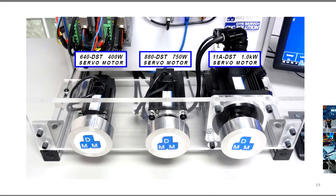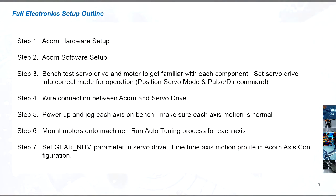In this video, we'll be covering the full system setup in a little bit more detail. In addition to the standard setup and connections, we will also cover the parameter settings for the servo drives to get them fully ready for the machine.